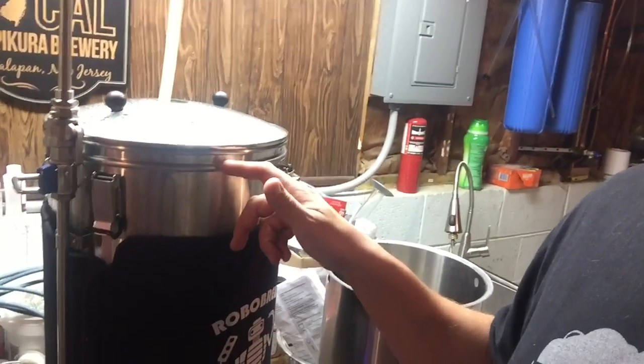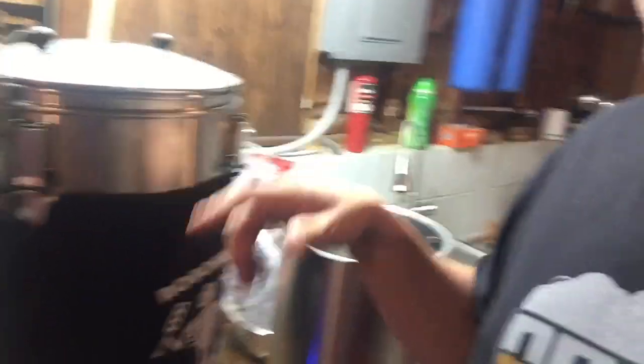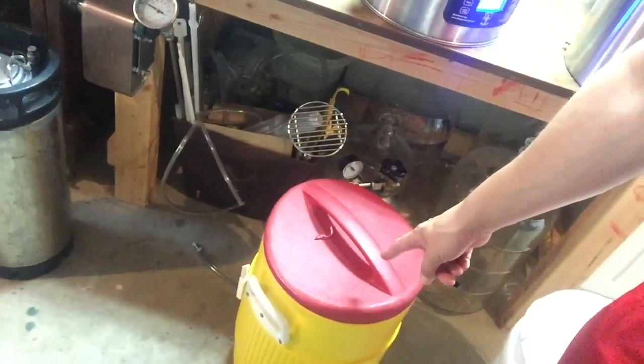Just remember — water expands when it gets hot and condenses when it gets cold. At room temperature, or even 50 degrees, it was right here, but at 170 degrees when I opened it, it was almost overflowing. So a tip for you guys with the Robo Brew or Grainfather: if you fill up, don't go to the top — go a half inch below to give enough space for the water to expand and not overflow.